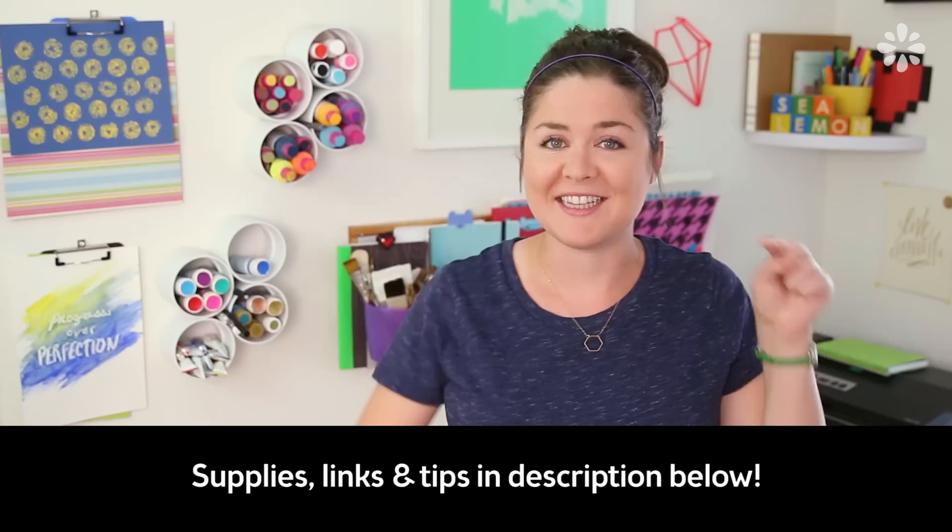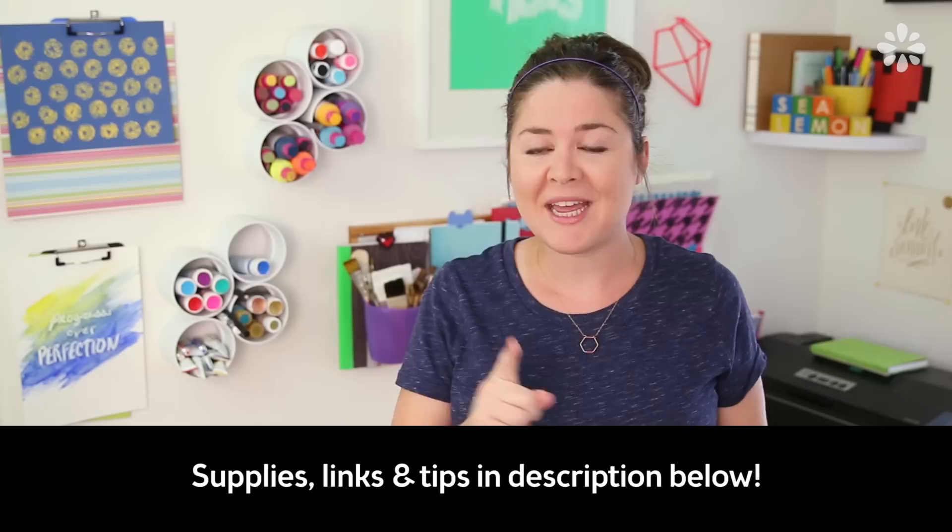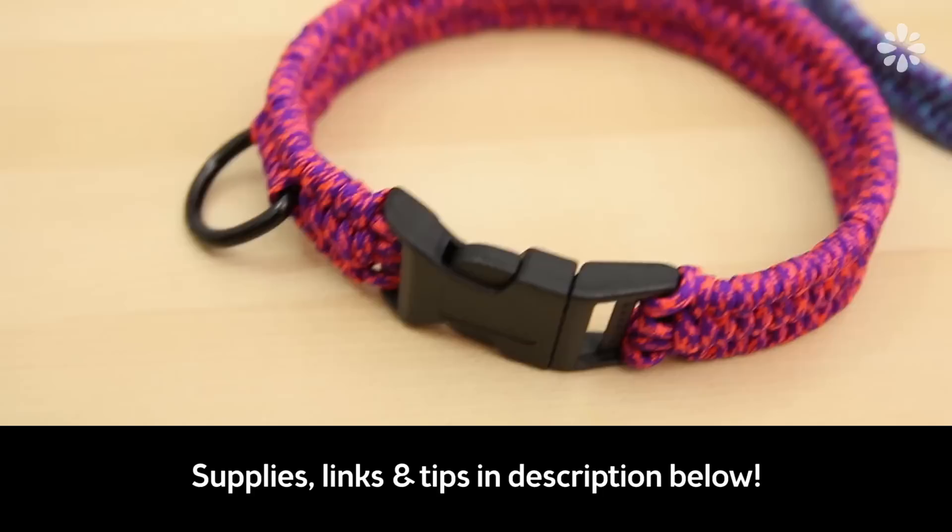This is actually my first project using paracord, so I wanted to keep it simple and use one color strand. But if you want to try something more advanced or dive even deeper into paracord, I'll put some helpful links in the description below, along with tips I learned along the way and links to all of the supplies I used, including the buckle, ring, and paracord.